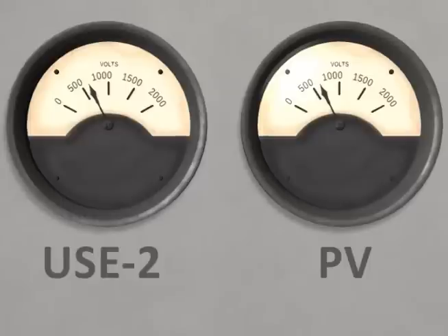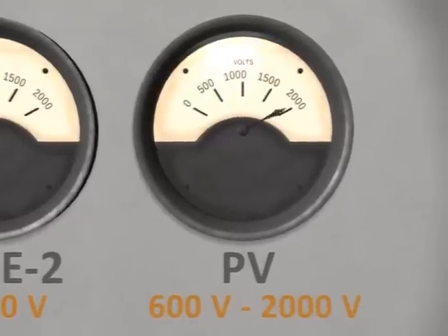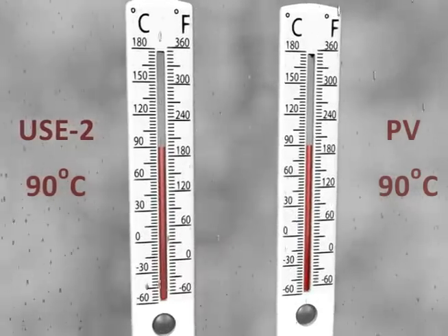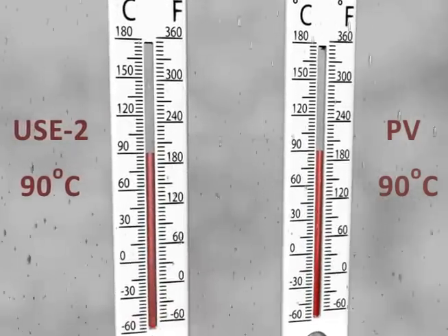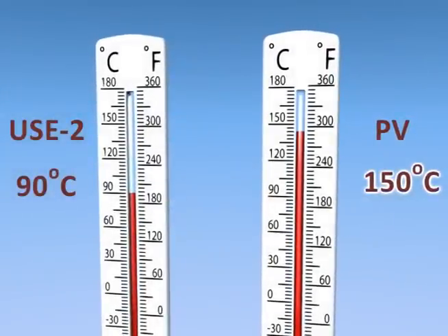Both PV wire and USE2 are rated at 600 volts, but PV wire can also be rated up to 1,000 or even 2,000 volts. In wet environments, PV and USE2 are both rated to 90 degrees Celsius, but PV wire can be used in dry conditions at temperatures up to 150 degrees Celsius.